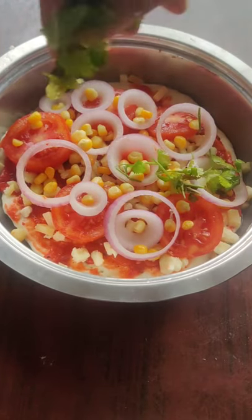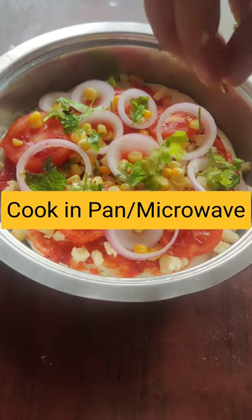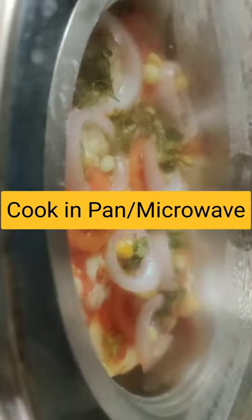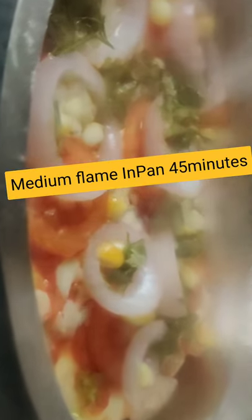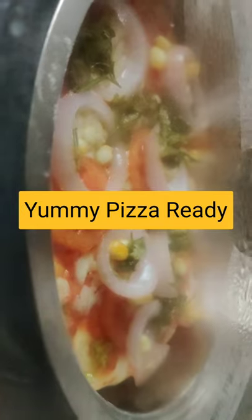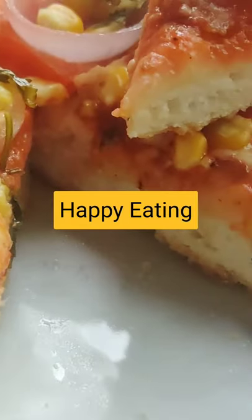You can keep it in the oven now, or you can put it in the pan at medium flame, or put it in the microwave. You can subscribe to my channel if you like it.